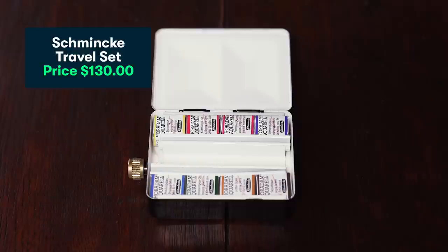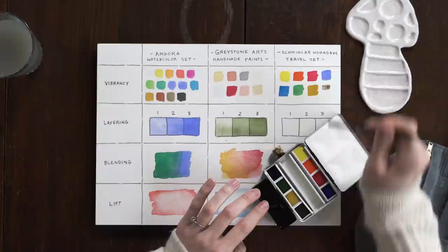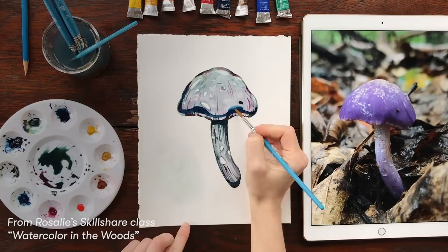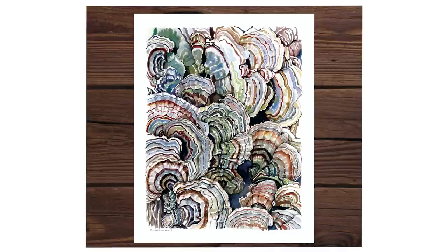To get started, I'm going to be doing some basic brush work with each of the sets, and the things that I'm really going to be looking for are vibrancy, layering, blending, and lift. I'm going to be looking at those four characteristics because I mostly use a wet-on-dry watercolor technique, which really requires lots of layering, lots of vibrancy, and adding tons of detail.